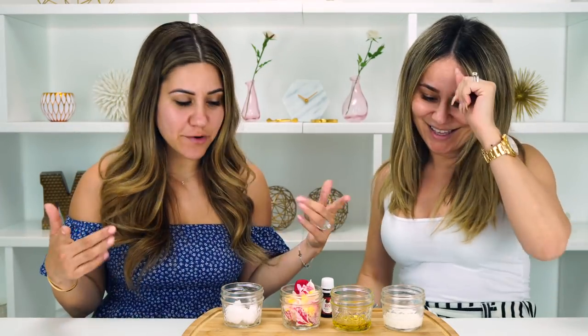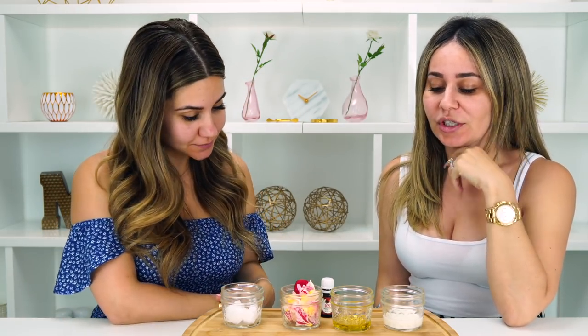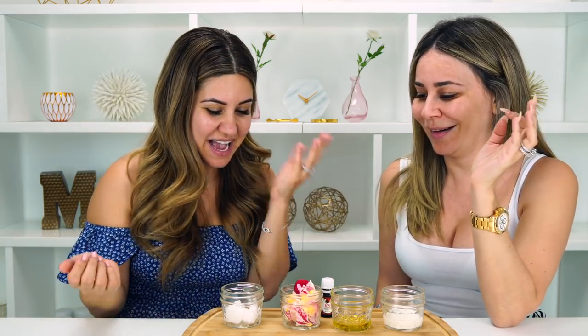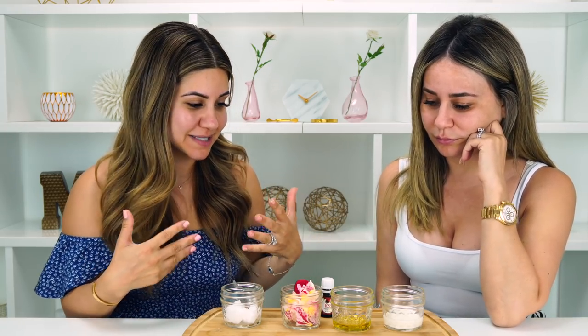It's DIY Friday! Today's DIY has to do with rose petals. Ani is a really good friend because she knows I suffer from dry skin, and she decided to find me a DIY rose face mask specifically for dry skin. And it looks pretty and it smells pretty. So like Noah said, we're going to be making a DIY rose petal face mask today.